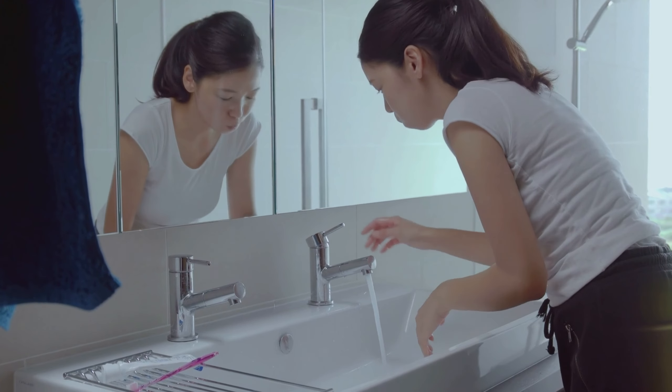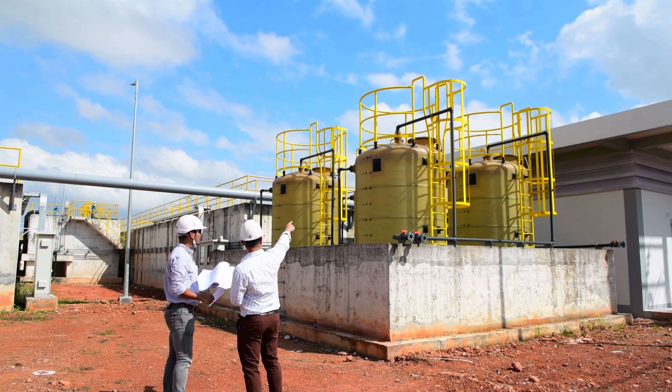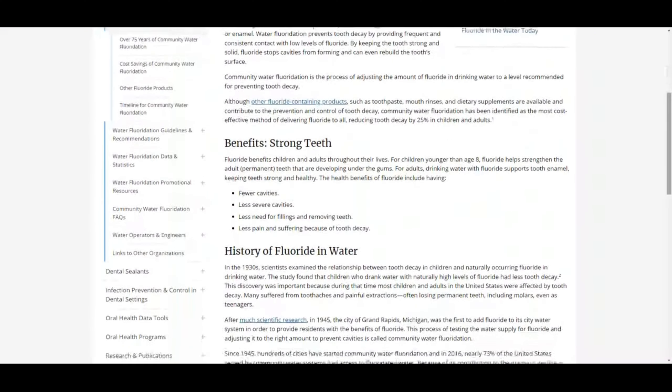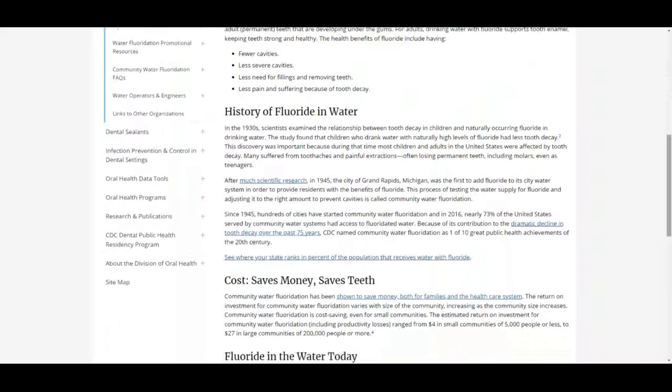There is also fluoride, which is intentionally added by the city of Arvada drinking water treatment plant. Fluoridation is a controversial subject which we'll cover more in depth in another video. We've added links to both Tapscore reports down in the description, so feel free to dig into the data to your heart's content.